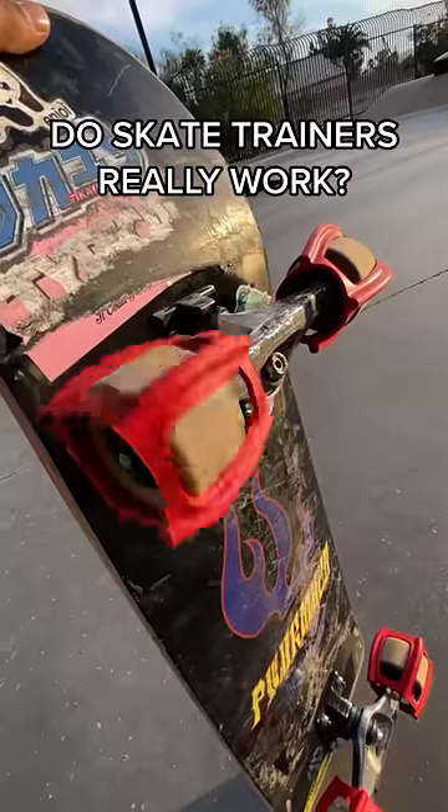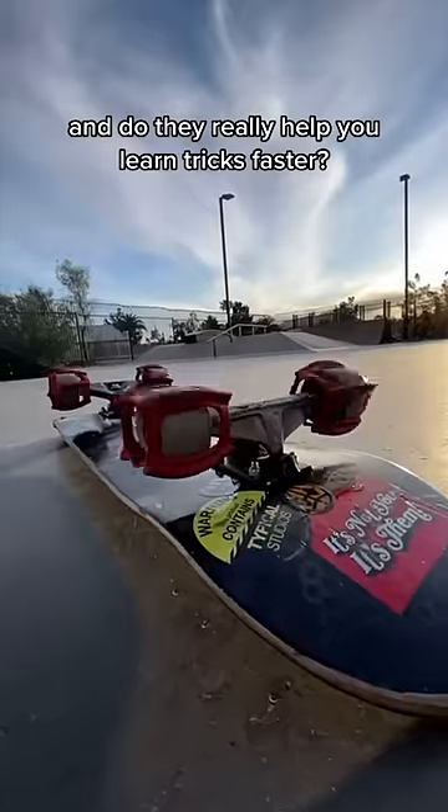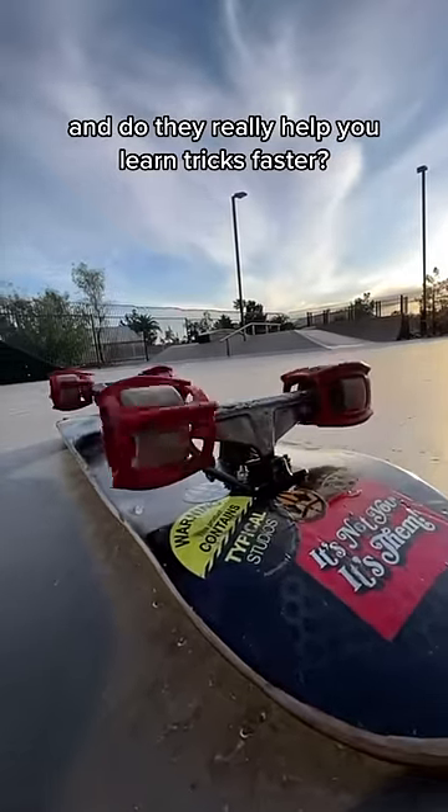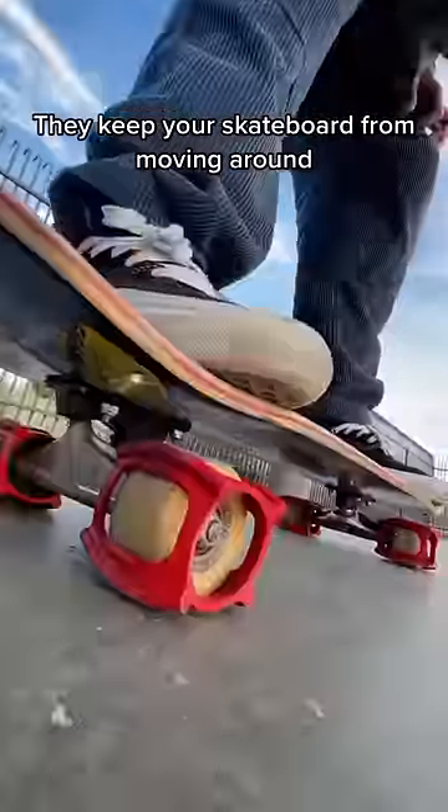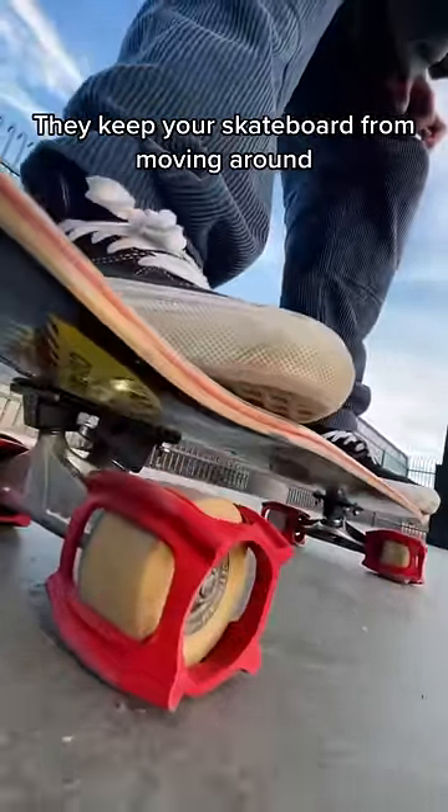Do skate trainers really work? And do they really help you learn tricks faster? Skate trainers are these things that go around your wheels. They keep your skateboard from moving around.